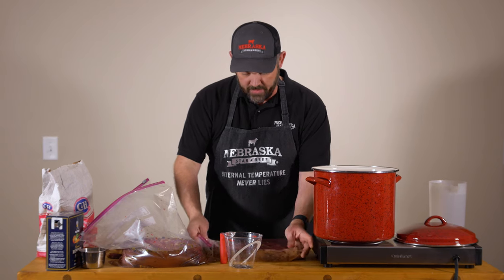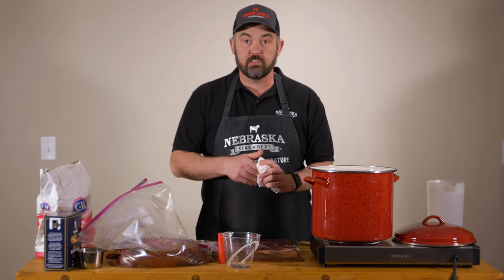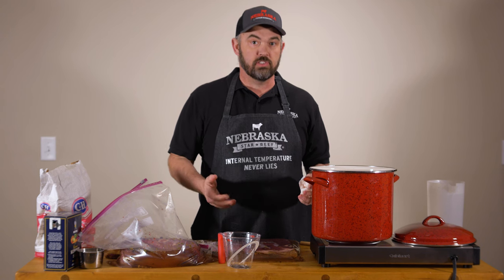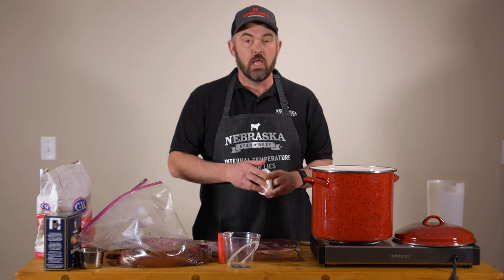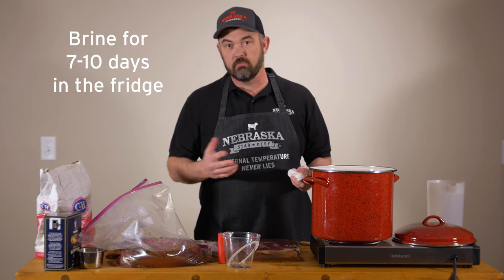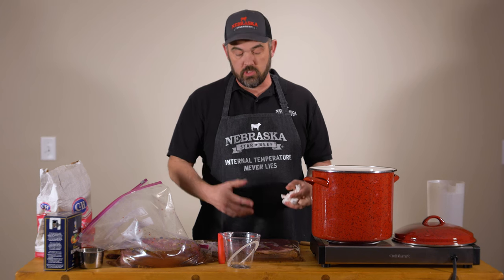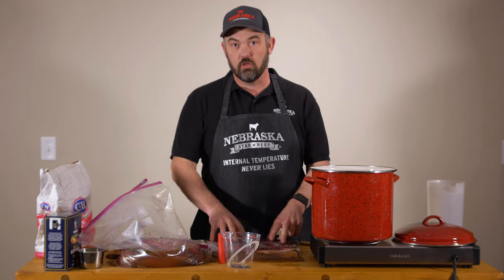Now we've got these guys all bagged up and ready to go for the brining process. The brining process should take, depending on the size of the cut — if it's a smaller cut, you can probably go five to seven days; typically for a brisket flat, seven to ten days. We'll be back in a week or ten days. During that timeframe, once these have brined, we'll rotate them every day or so in the fridge just to make sure everything stays mixed up and the meat gets cured properly.